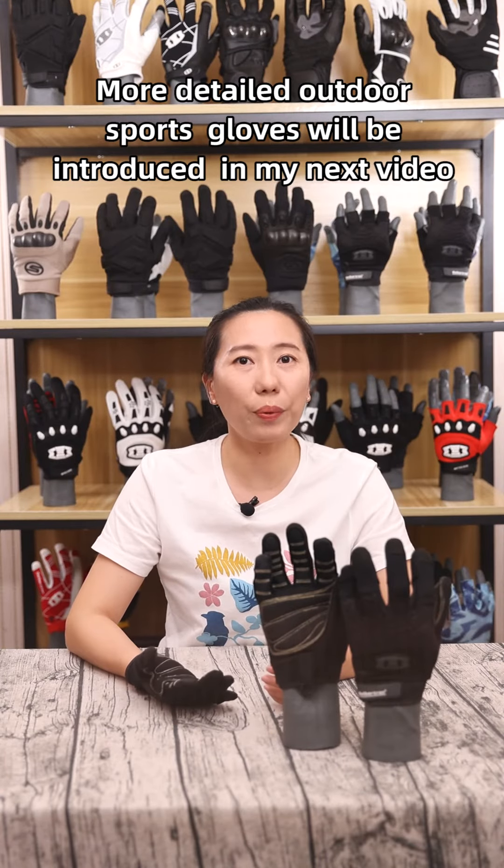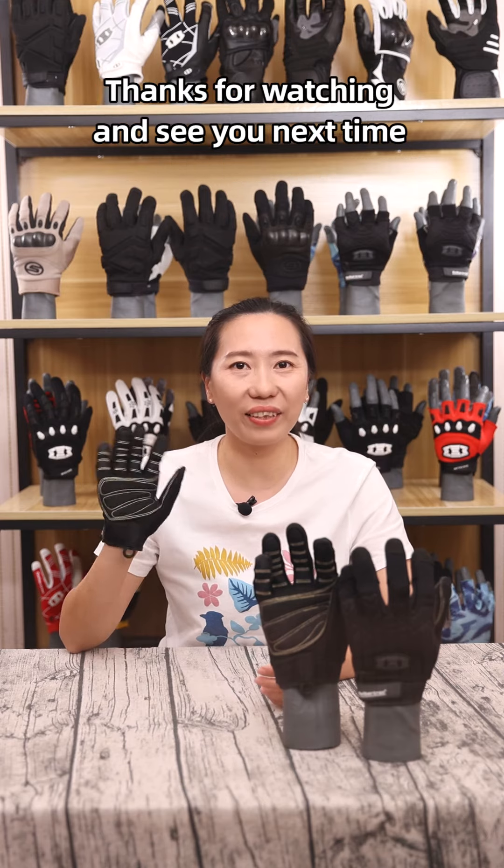More detailed outdoor sports glove reviews will be introduced in my next video. Thanks for watching and see you next time.